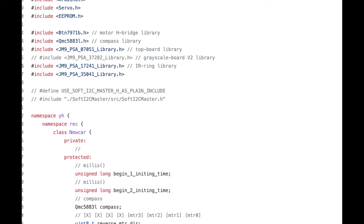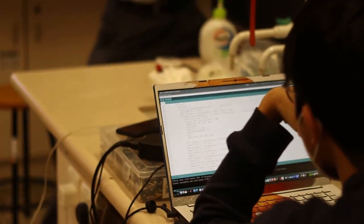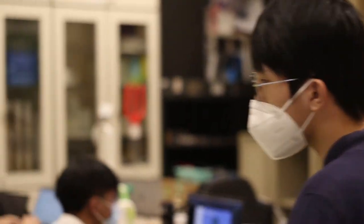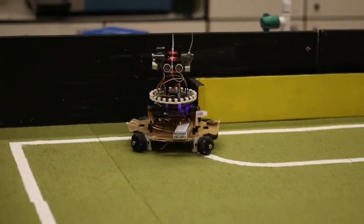Since we finish one library for a module, we put it into the main library and focus on libraries of other modules. We perform a test for the program when we include a new library to the main program. If an error occurs during the test stage, it is easier for us to find the bug.